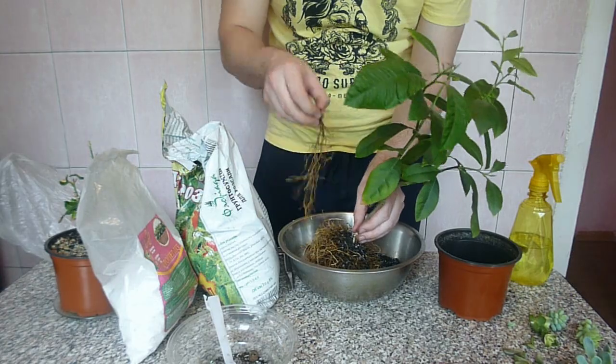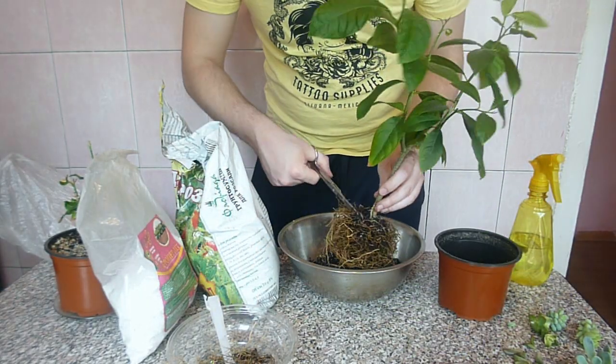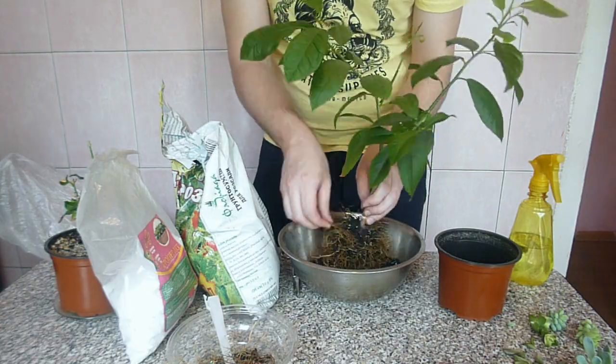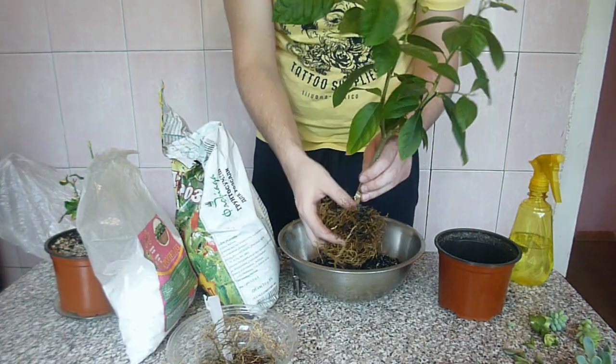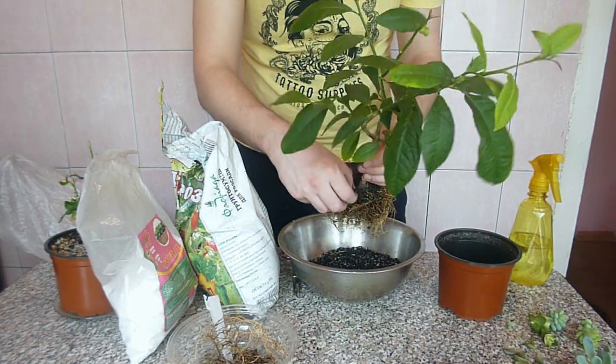I grow my lemon tree in a temperate climate, on an east-facing windowsill. I water it once or twice per week and sometimes spray its leaves. For watering I use dechlorinated water in which I add some natural acids, such as vinegar — just a few drops per liter.